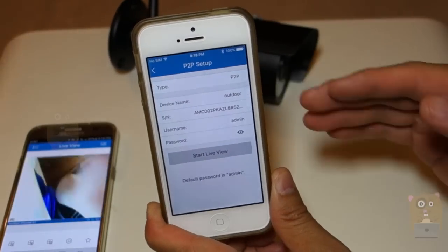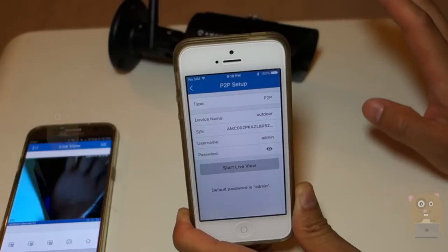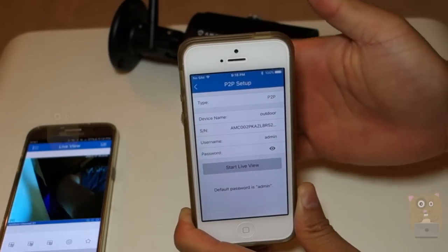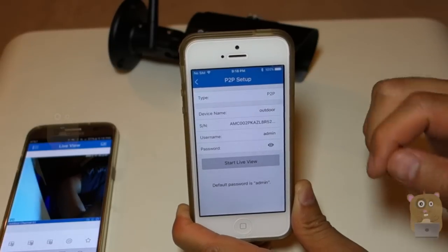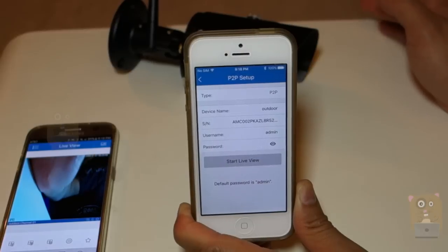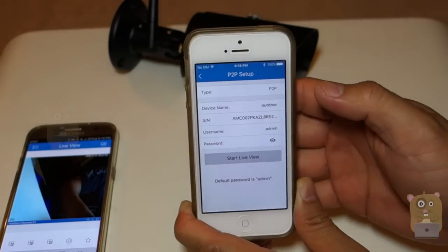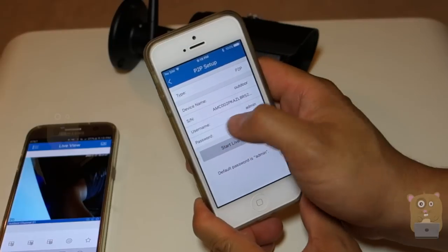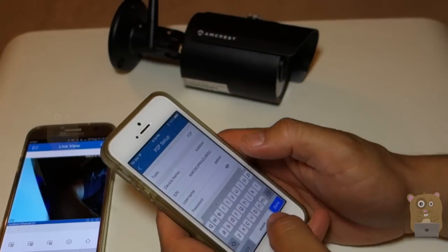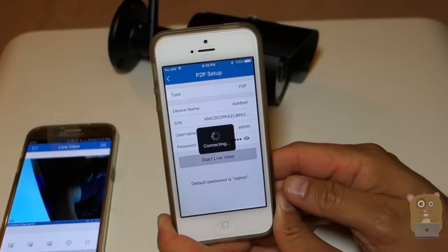Now, let's say I'm not anywhere near the camera, or the camera is already mounted three stories up — that's fine. As long as you have the serial number, you can always add it. You can even email the serial number to a friend, to other family members, even outside the country. That's essentially all they will need, along with the username and password. So I'll enter the username and the new password I created, and once all this is entered, click Start Live View.